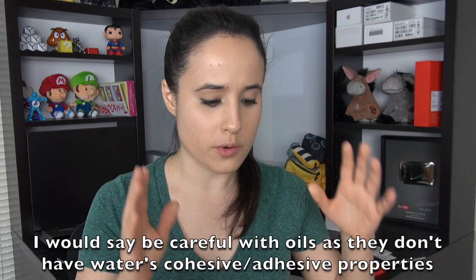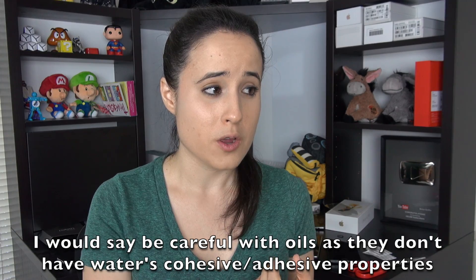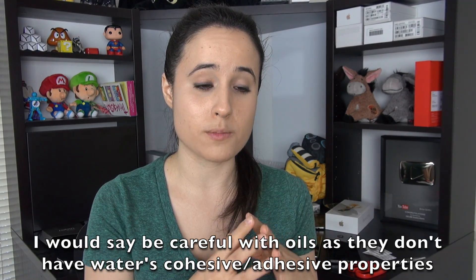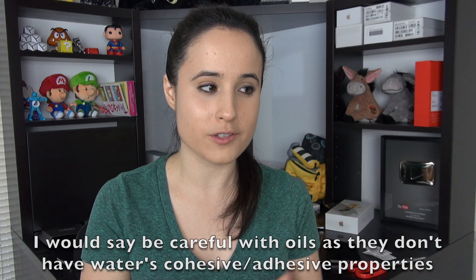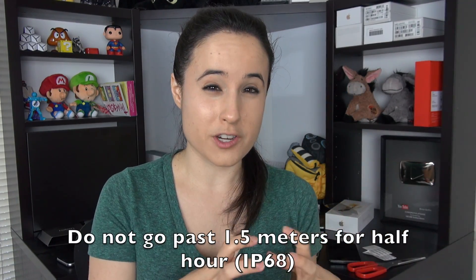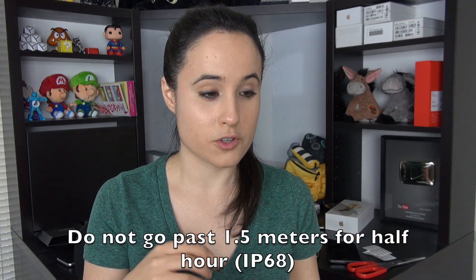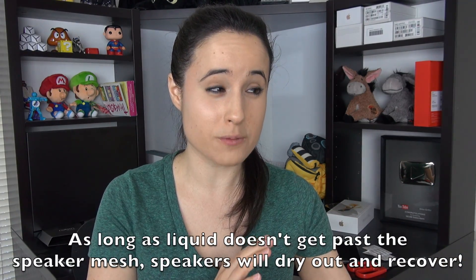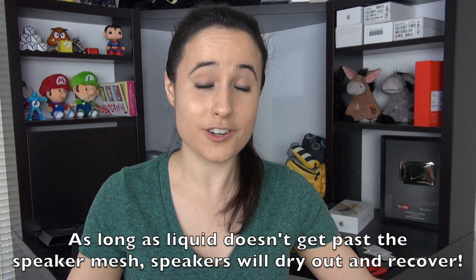That is a really, really huge boon for people who want to purchase this phone. It looks like you're going to be pretty good in most circumstances, although if there's soapy water or anything that's going to get past the mesh membrane covering the speaker, you will probably have a phone that fails, or a lot of water pressure under deep water. The phone is going to fail in those circumstances, but for other everyday life circumstances, it looks like you're covered. You're good!